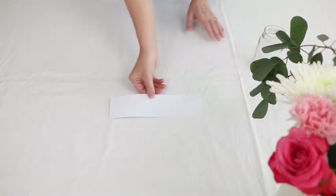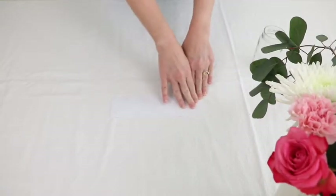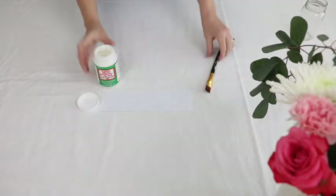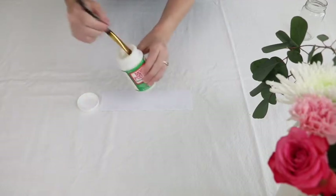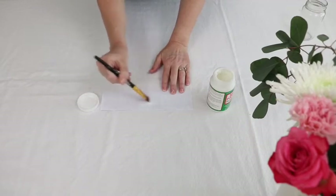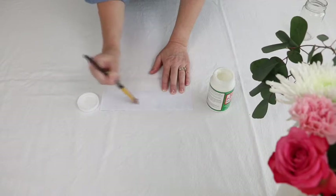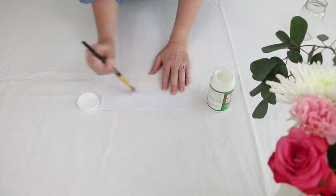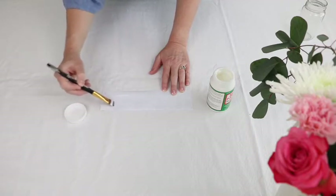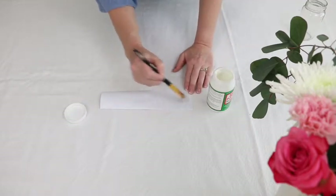What we're going to do next is turn this over and put outdoor decoupage on the back side. You're going to take an artist paintbrush and put some Mod Podge or decoupage on the back. I put a nice layer — not too thick, not too thin — just a decent painted-on layer.